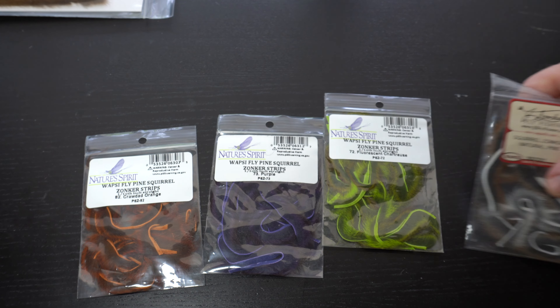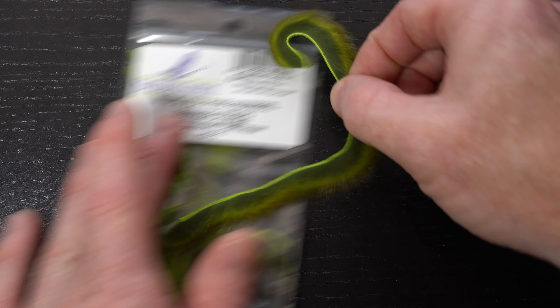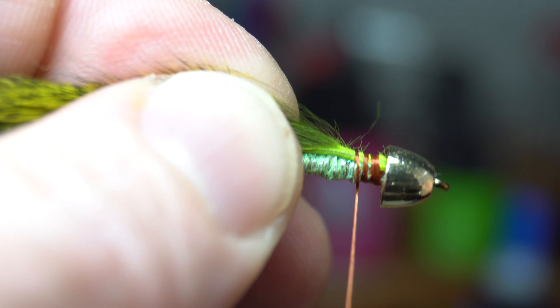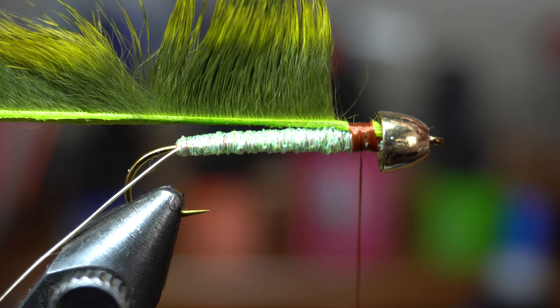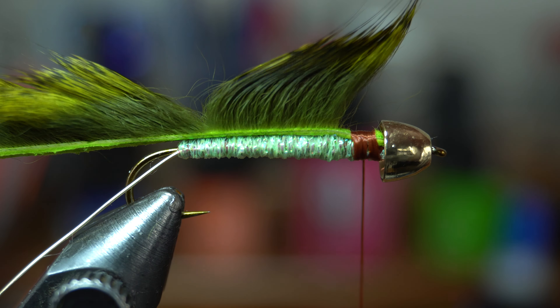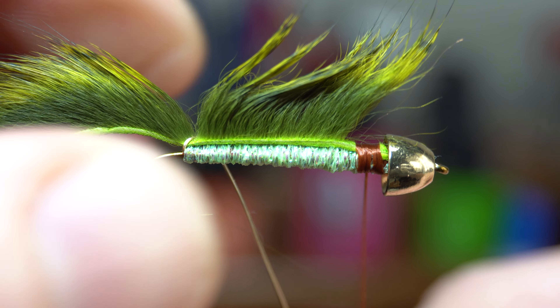Now we need some pine squirrel strips. They come in whole skins and many dyed colors like this brown one — by the way, this is the color I was originally going to tie this in. But you can also get smaller packs in a variety of colors. Today I will be tying chartreuse. Grab a strip and pull off the fur right at the base of the strip. Shove the bare hide up into the bead and then make a few tight wraps to hold it into place. Once it's secure, lightly wet your fingers and stroke the fibers up so they get angled upward.